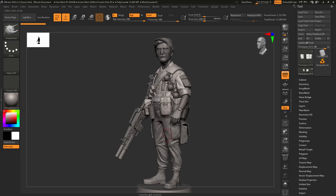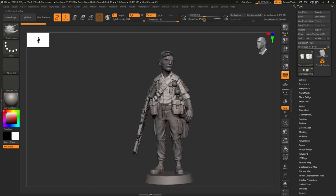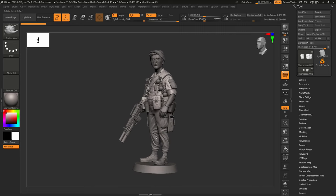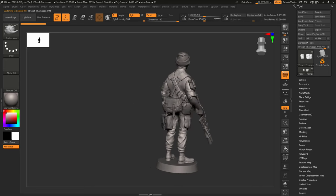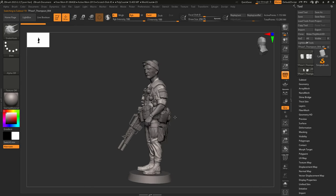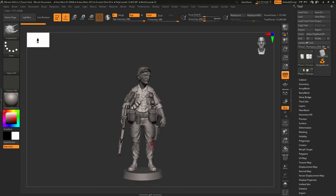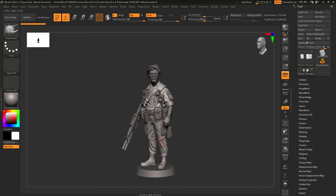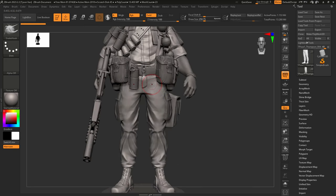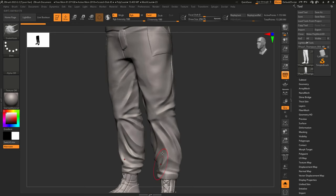Hey everybody, welcome back to the final video of my Making of a SOG Special Forces Soldier series. In this video we're going to do some final refinements over the next 20 minutes or so, then dive into the print prep stage — dynameshing everything together into one continuous mesh, then shelling, scaling, and sending it off to print. If that interests you, please like, comment, and subscribe.